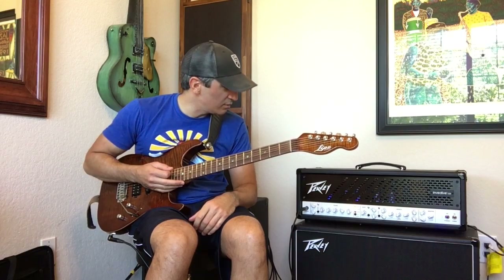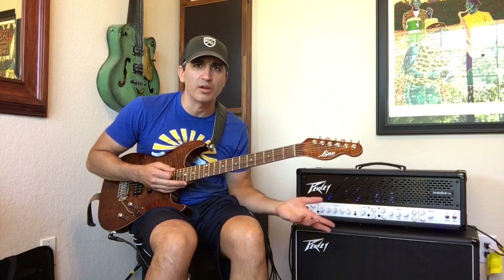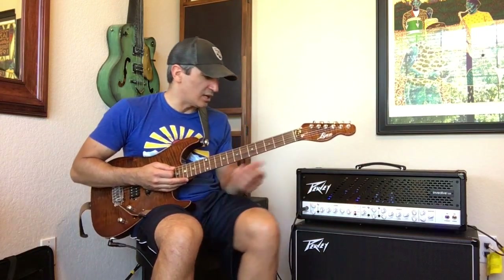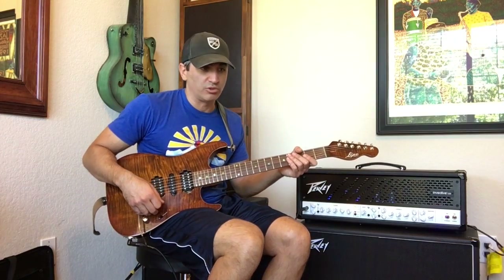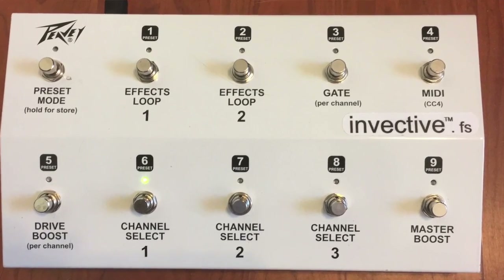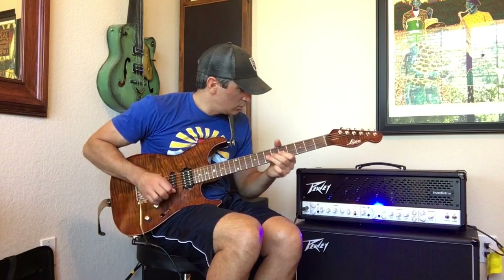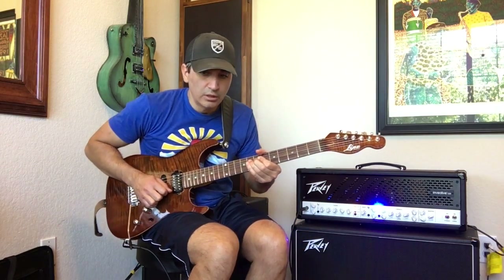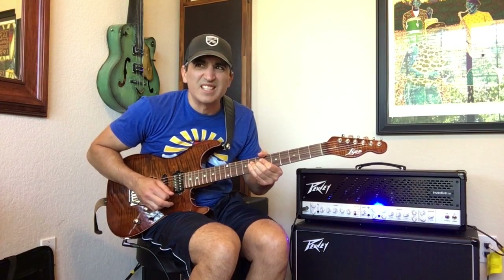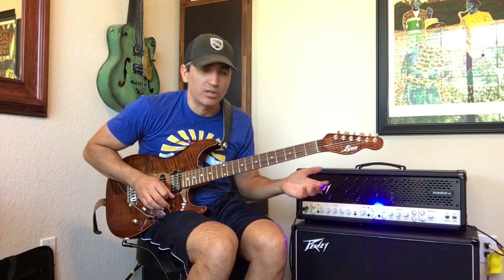That's pretty thick, man. It sounds great in that cabinet down there — it has two Celestions in it, two different models of Celestions. You can look that up online. You can add the boost to this channel — here is without it. You can hear where it really gets that extra sizzle and sustain. I don't have it very loud in here, but you can hear how long that note is sustained.